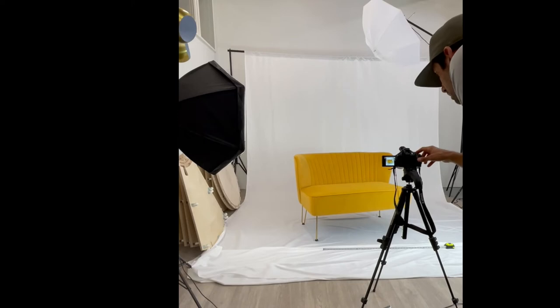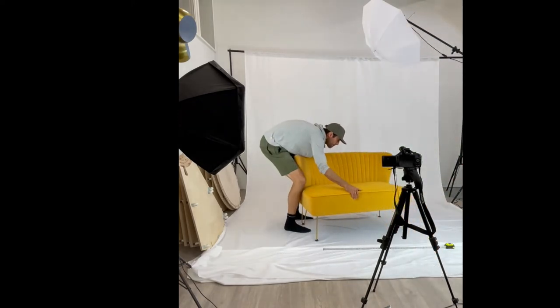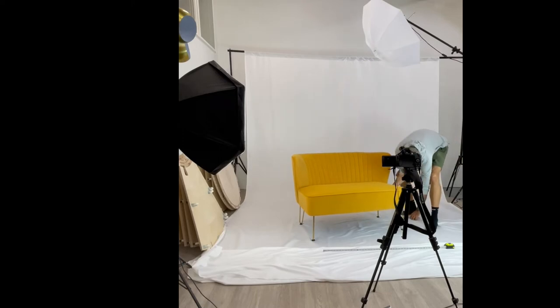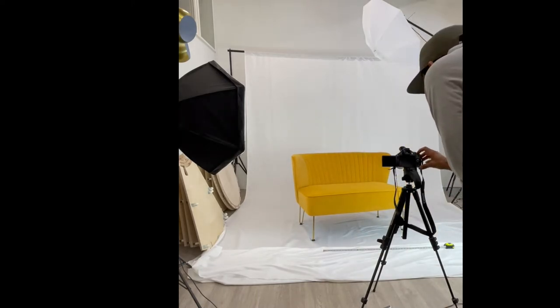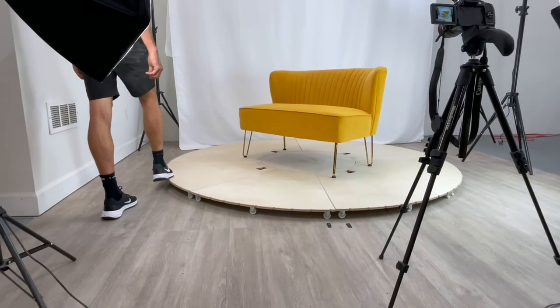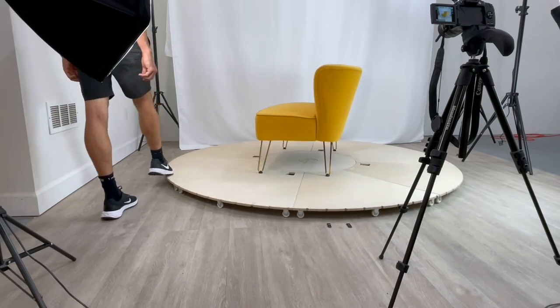So we developed this platform in a way where it's super easy to assemble — it requires no tools, it can be knocked down and stowed away in a single box. Once you have it set up, and I'll show you how, it takes about two minutes. All you have to do is center the object on the platform, and then the platform itself will rotate. It stops at every five-degree turn so you can take a picture at every five-degree increment as it rotates around in a circle.